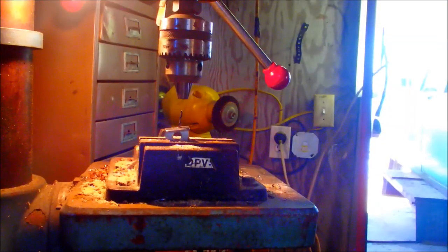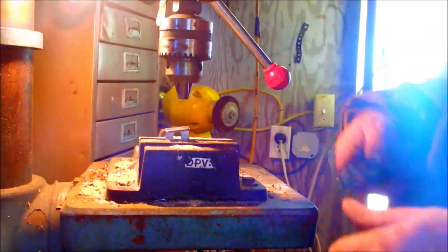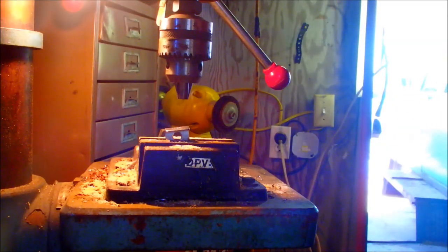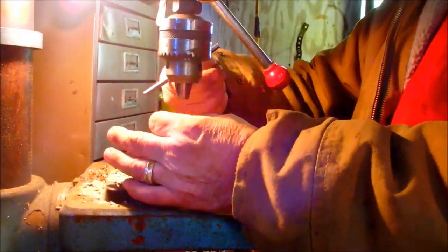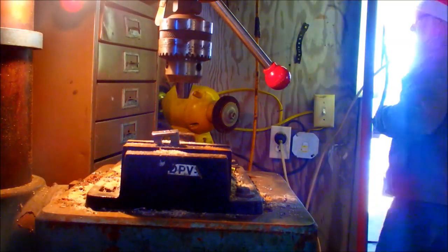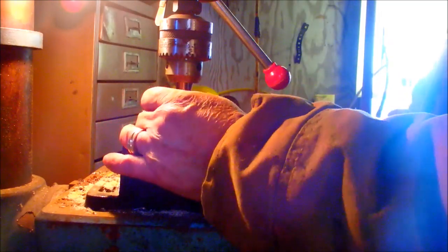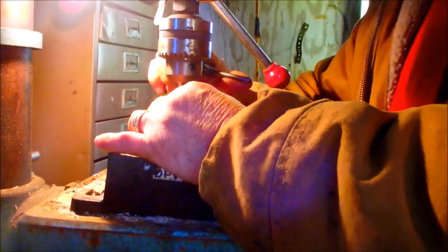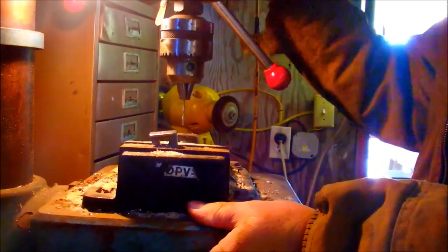I think y'all missed it when that drill bit broke — I think it was just about the time the battery died. It didn't break off in the hole though; it broke off leaving the shaft up inside the drill press. I think I can get that out. Probably need to oil this thing up too. Let's see how this one works — I need to get some oil up inside this drill chuck.